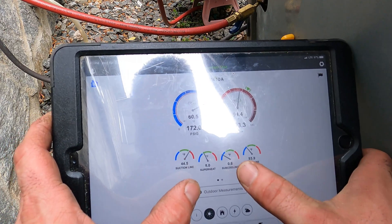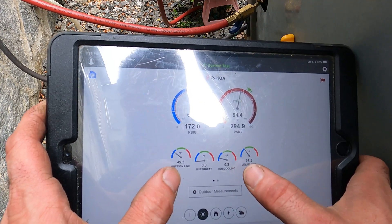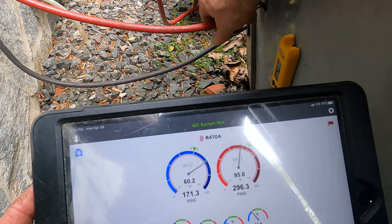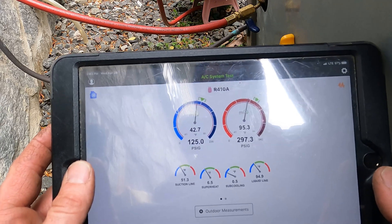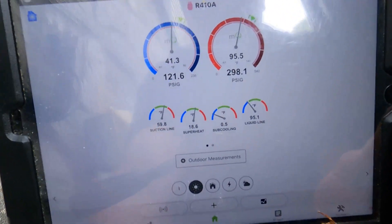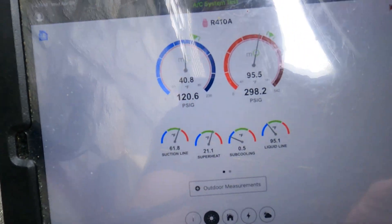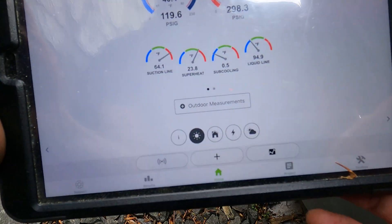What you want to do is add gas to make your sub-cooling go up. Taking gas out will make your sub-cooling come down. Let's stop here and see what we've done. The sub-cooling is still really low, but it's okay — I don't want to put too much in.